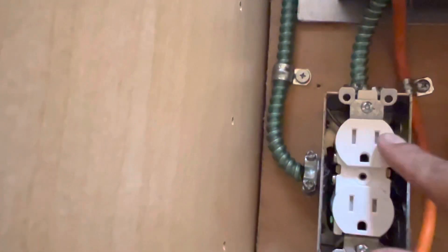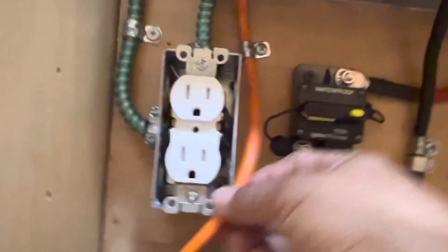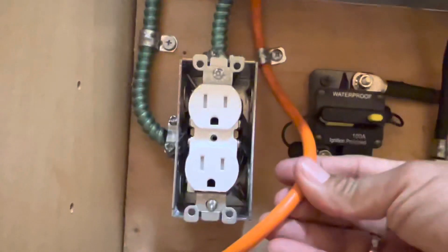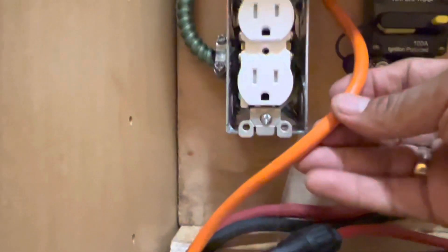This is AC out, and this is AC in right here. This AC in is for your generator or your utility from your house. That wire won't be used since I'm running fully on solar.